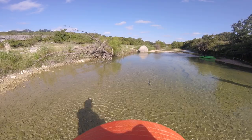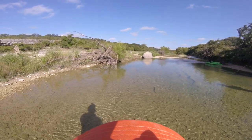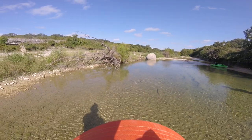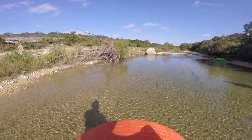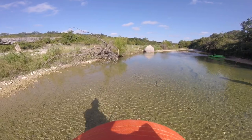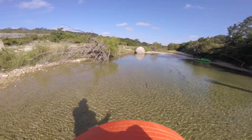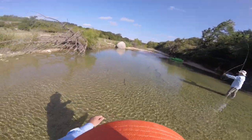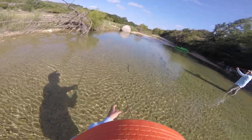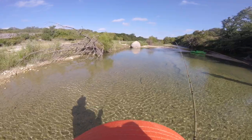I caught that fish. Man, they're chasing that one. Look at that — the bass is going after it. Yeah, they're hard to catch, man. He had it. Carp eat minnows. Man, they had it.